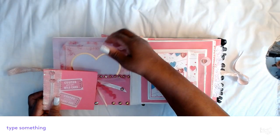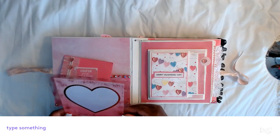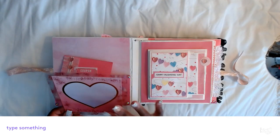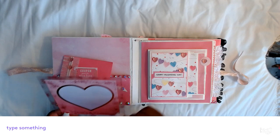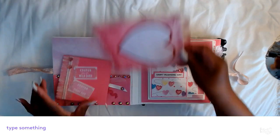I also used my laminate machine and made this cute photo with the heart. You can add a picture here and something on the back. So that's this pocket.